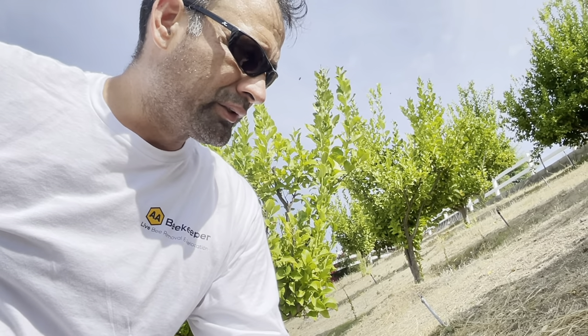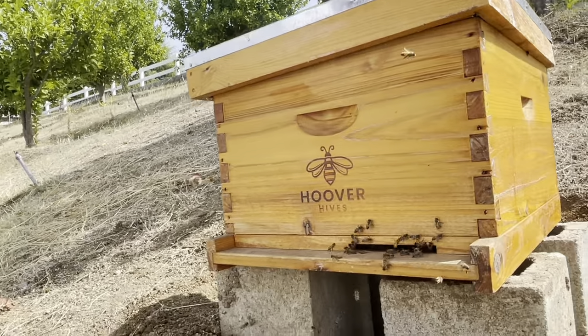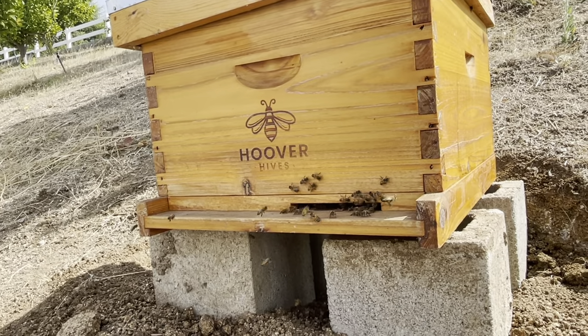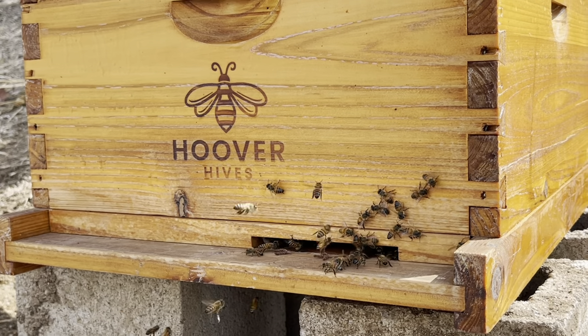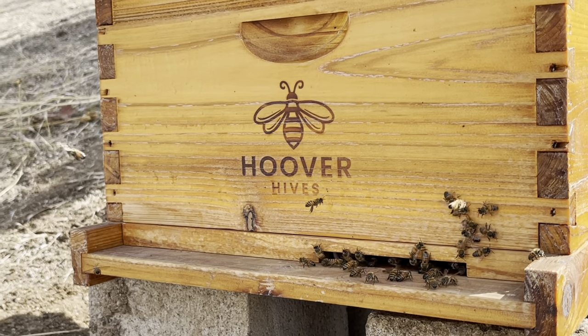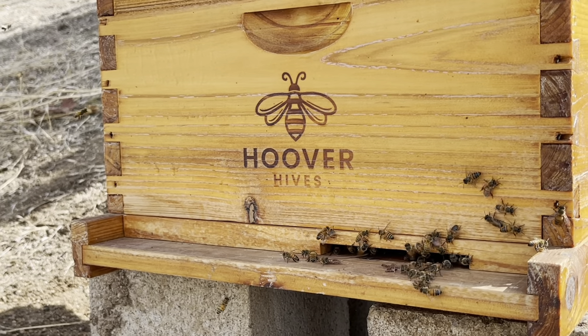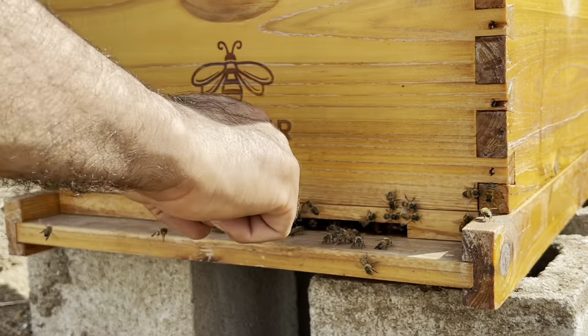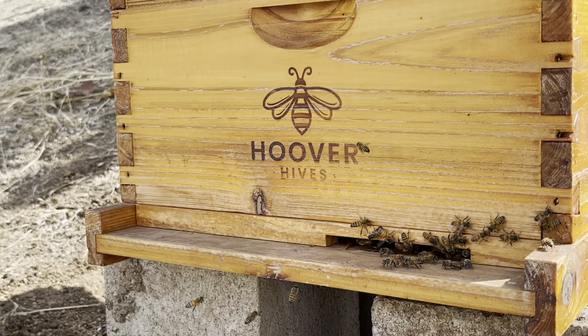They'll decide if they're going to stay or leave today or tomorrow, and we'll know within the next three days. Right now they're obviously not working — they're just doing orientation flights and communicating through pheromones. By this evening some bees will be scouting, and by tomorrow and Friday they'll have scouts looking for nesting sites. Maybe they already have one nearby but don't know it yet. We'll keep an eye on them over the next three days and hopefully the hive stays.